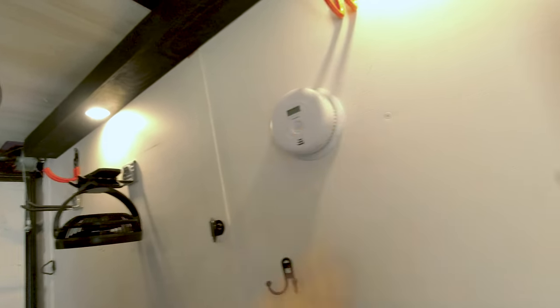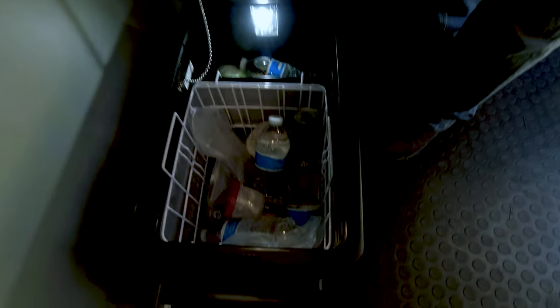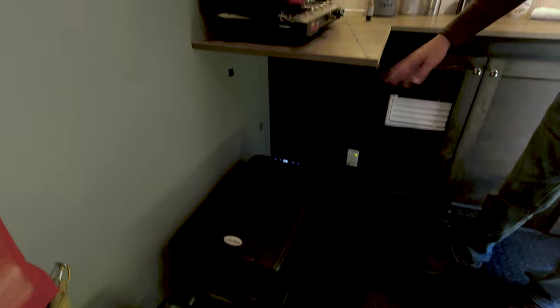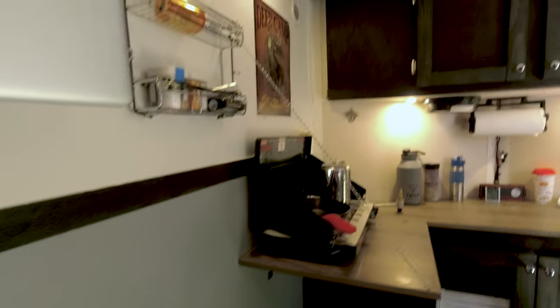We've got a smoke detector and carbon monoxide detector that just mounts right up — battery operated. The fridge is right here; it's actually a freezer and refrigerator combo. It does a really good job — we've had it all summer and it's been really good to us. It's about four degrees off, so it says 32 right now but it's probably more like 36.